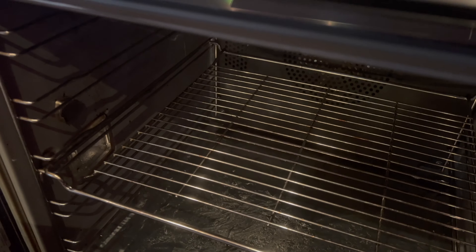Inside the oven there's a heating element at the top and a fan in the back — it's a pretty cool oven. There's also foil at the bottom, which I guess people put there because they don't want to clean up. There's a thick piece of foil to protect the bottom. I don't recommend that, but it's in there.